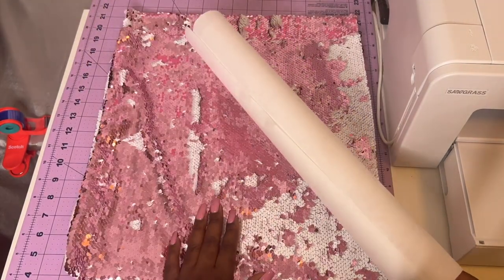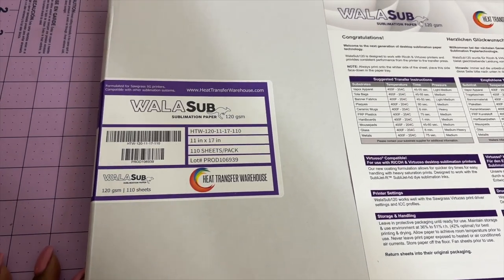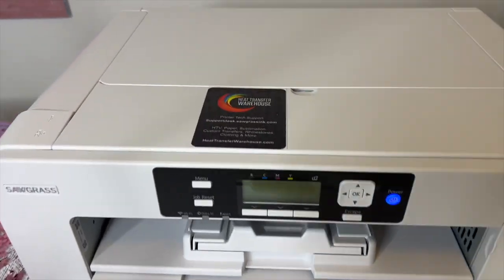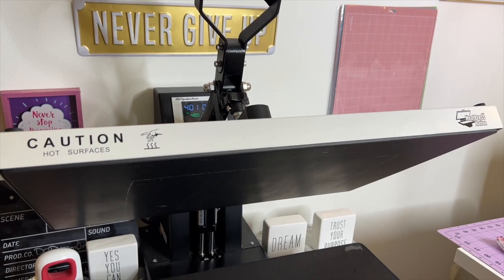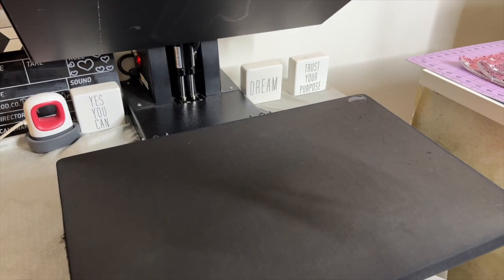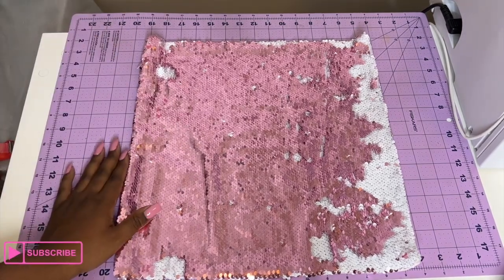I'll be using butcher paper from Amazon to protect the image and my heat plate on the heat press. The sublimation paper is Wallace Sub sublimation paper from Heat Transfer Warehouse, 120 GSM, 11 by 17. My sublimation printer is the Sawgrass SG-1000 from Heat Transfer Warehouse. My heat press is the Heat Press Nation Signature Series 16 by 24, set at 401 degrees for 60 seconds.